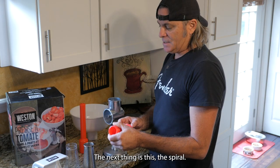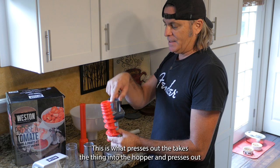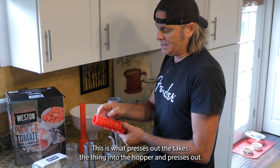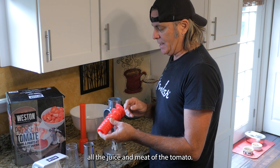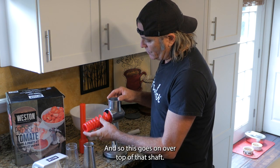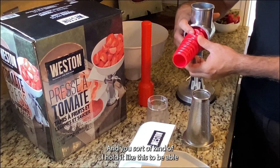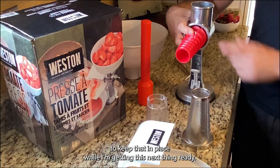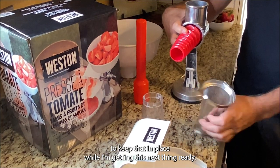The next thing is the spiral. This is what takes everything into the hopper and presses out all the juice and meat of the tomato. This goes on over top of that shaft, and you hold it like this to keep it in place while getting the next piece ready.